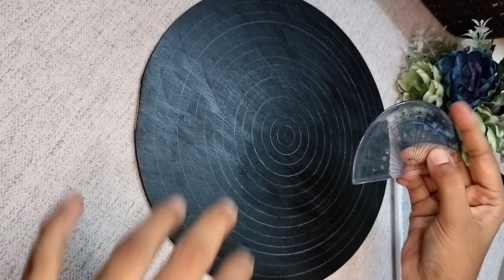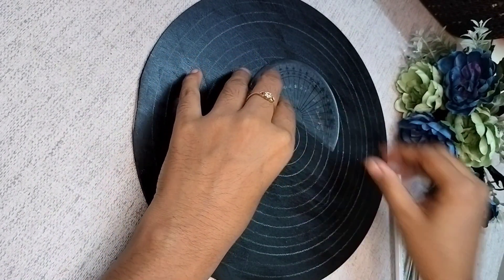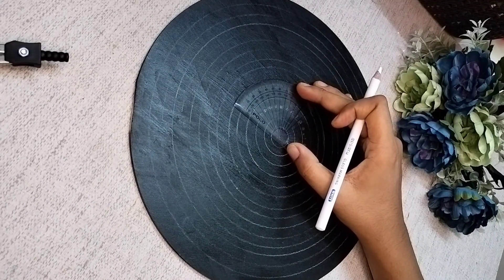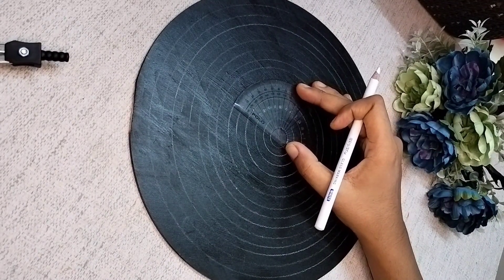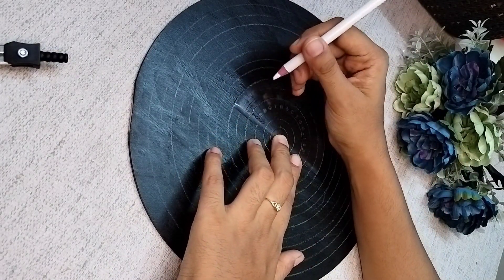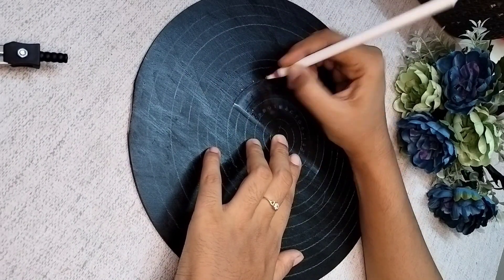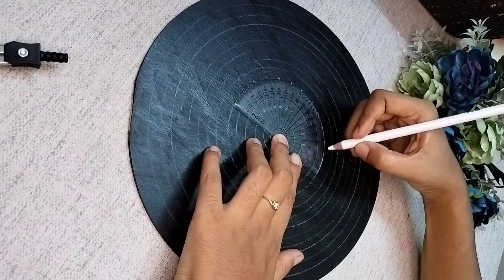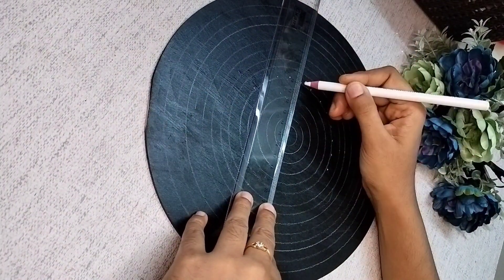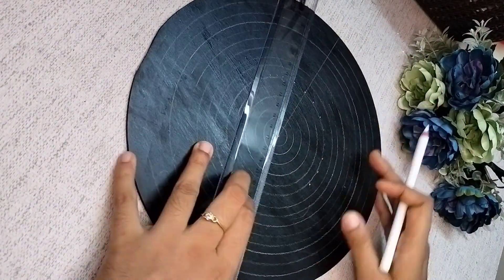Now we need to make vertical lines, so you need a protractor. Place the protractor at the center point and mark every 15 degrees — starting from zero, mark at 15, 30, 45, 60 degrees. Then draw long lines through the center to divide the board into equal parts.